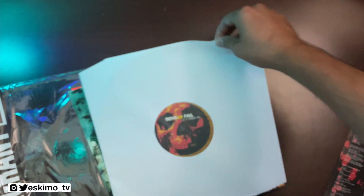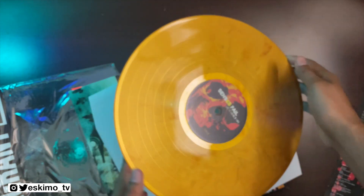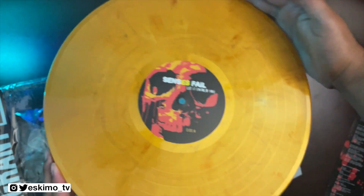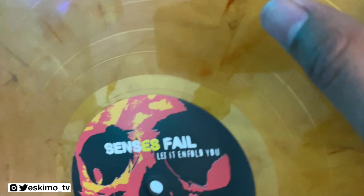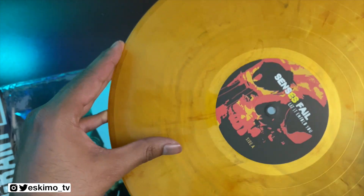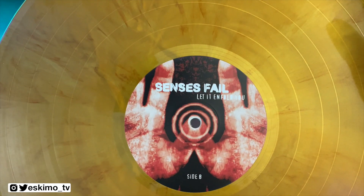Moving right along, let's take a look at this record. This looks nice — it's a darkish orange goldish color, looks really nice. This is not translucent; it's a solid color with a nice pattern. It has almost a marble-ish look to it. And here in the middle you do have Side A, and there you're going to get Side B.